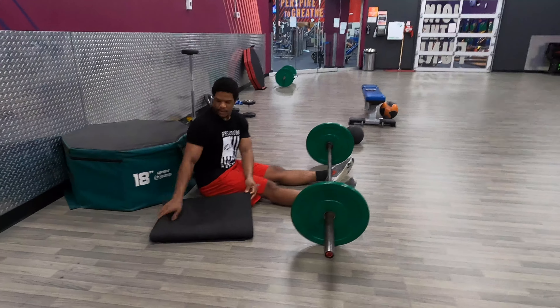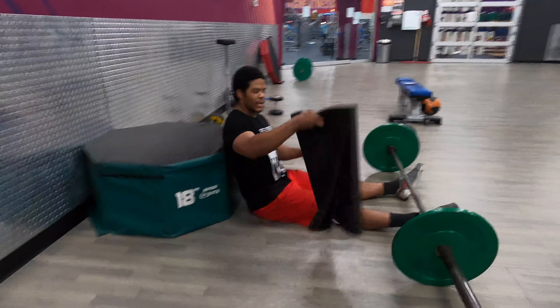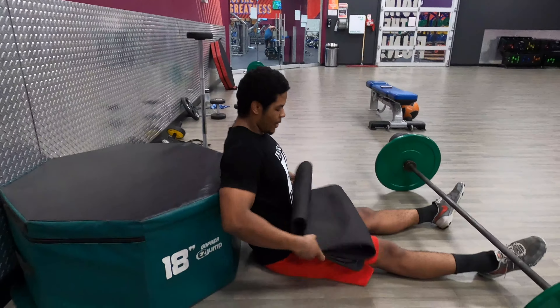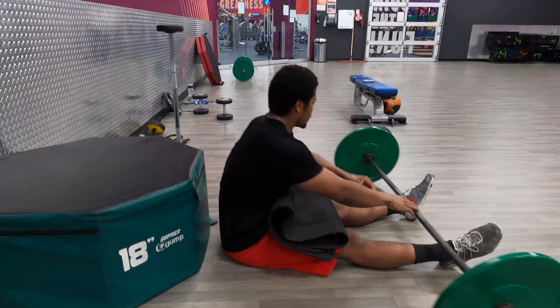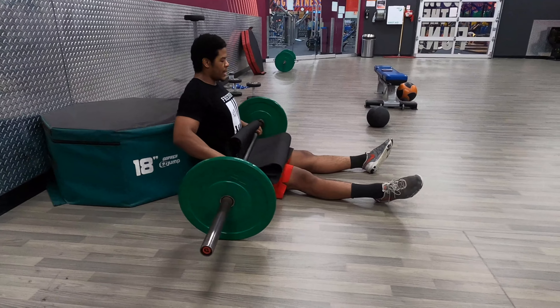Single leg barbell hip thrust. You're going to get a box, dig your scapula into the edge of the box, grab a mat, put it on your hips, get your barbell with the bumper plates on the side, and you're going to roll the weight up to your hip crease.